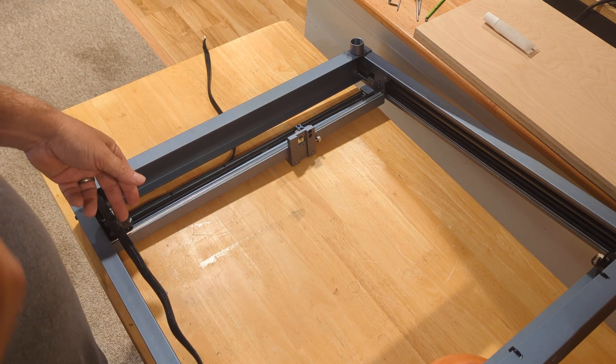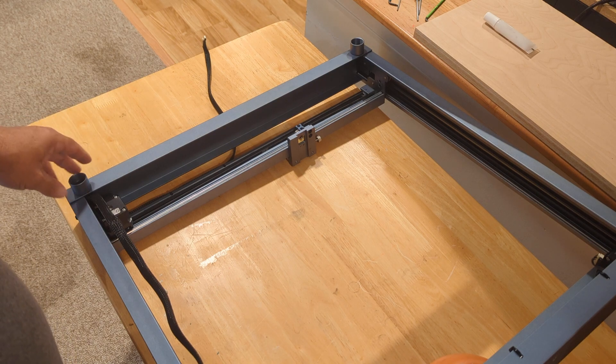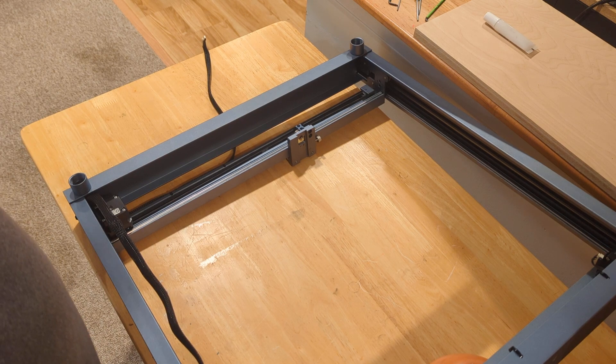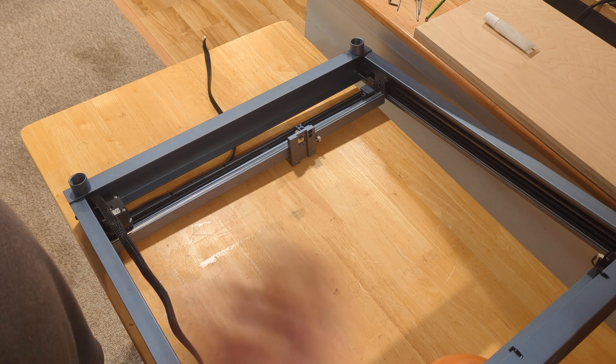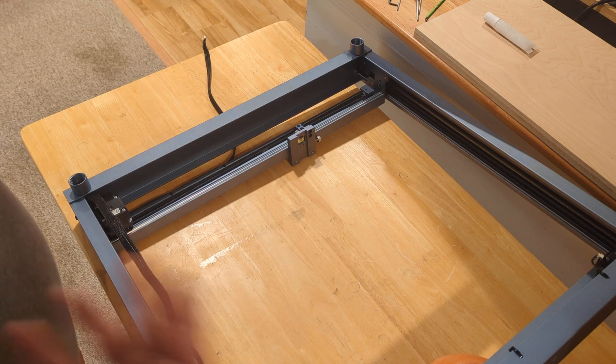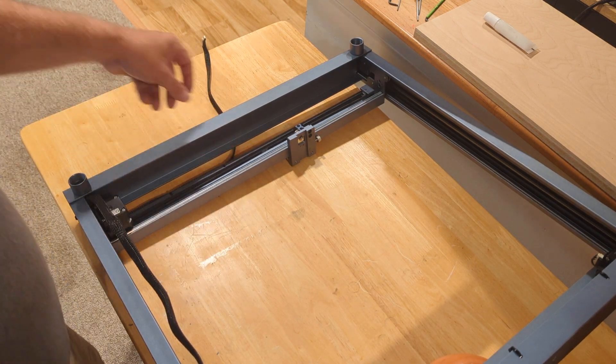The X carriage wasn't going all the way to the end of its travel, so something was weird. My first troubleshooting step was to load essentially the same file I had in LightBurn into LaserBox or whatever comes with the xTool, and it was doing the same thing. That confirmed it was a hardware problem, not a software problem — because if you don't take that step, sometimes you're chasing your tail.